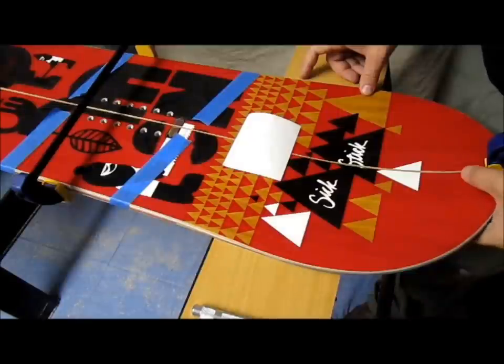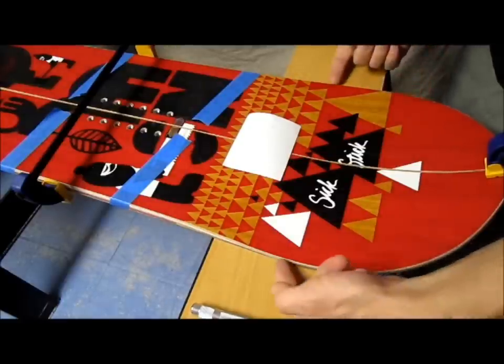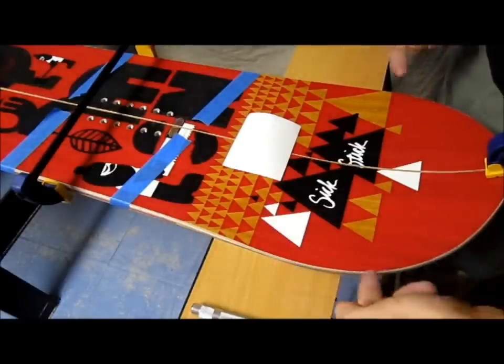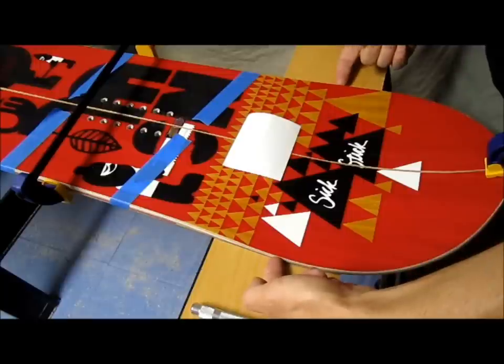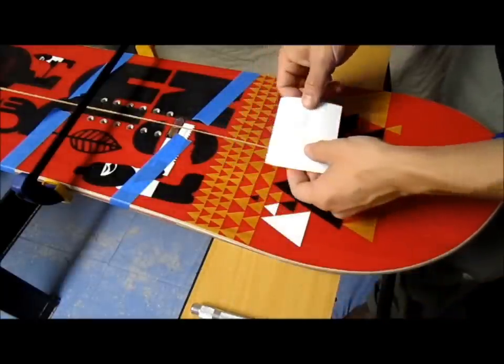Once your inside edges are dry, sand them lightly to give them a smooth surface. Then find the contact points on your board by putting it on a flat surface and finding where it touches. Measure in one inch — that's where we're going to place our pivoting hooks.